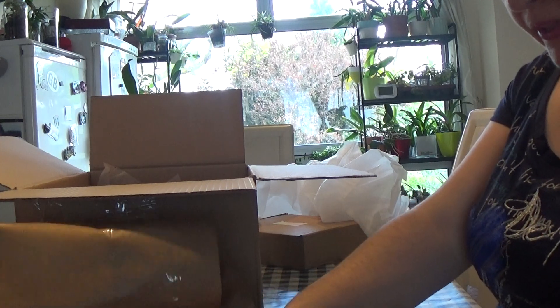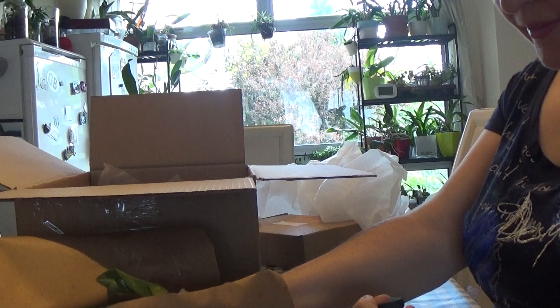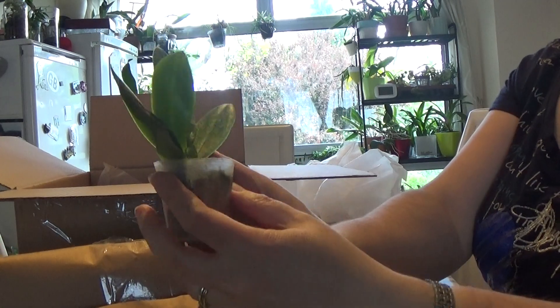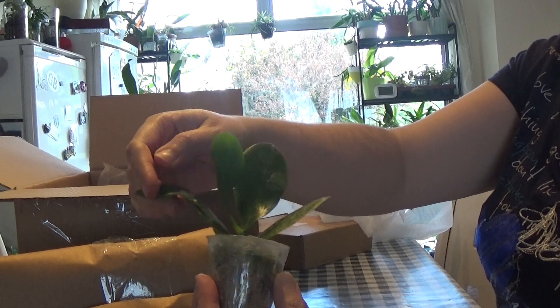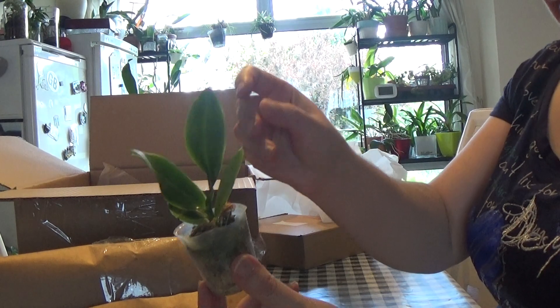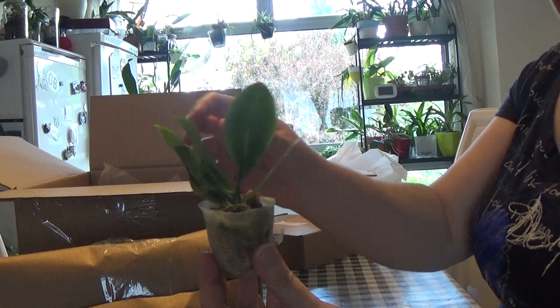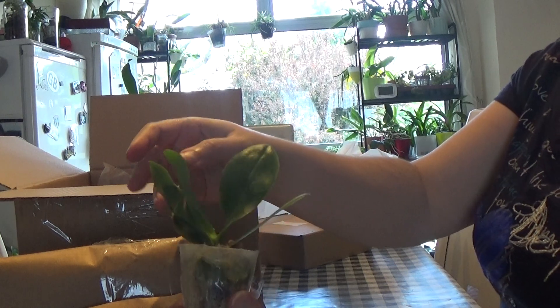Oh look at it, it's so tiny - it's a seedling. It's nice but I didn't expect it to be a seedling. It said near flowering size but this is obviously not near flowering size. It's much smaller than near flowering size, but it's okay.